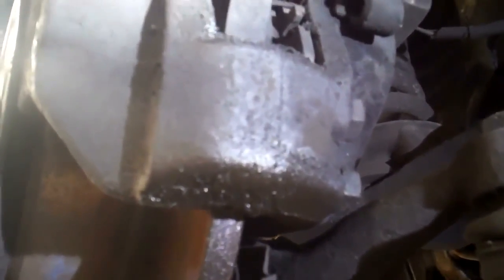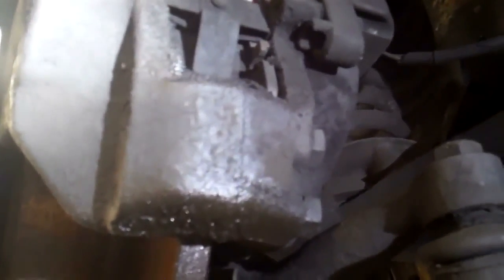If we don't replace both front brake calipers, what could happen is you could have a brake pull. This is why we change brake calipers in pairs, so that you don't have any brake pull in an emergency stop situation.